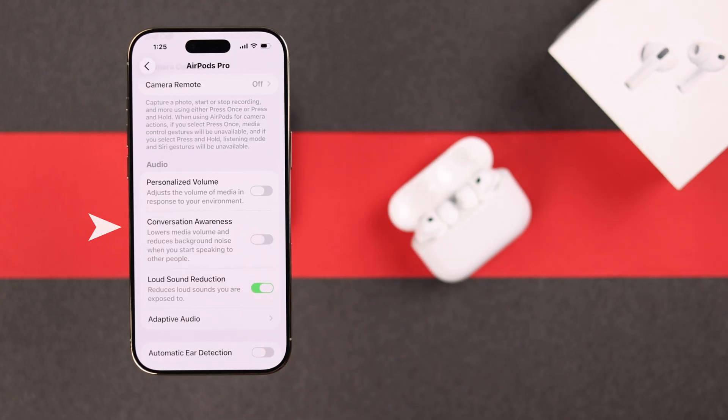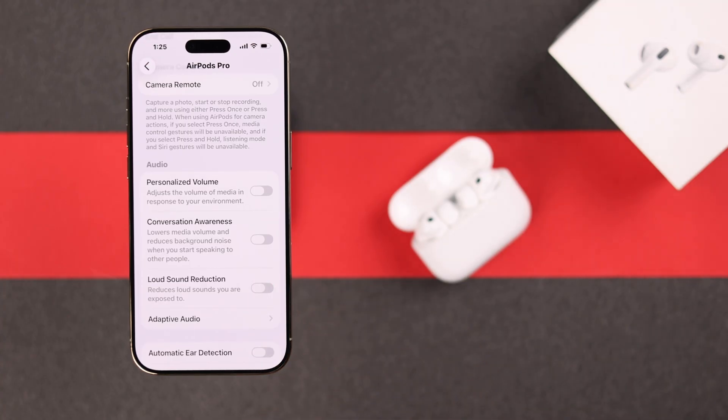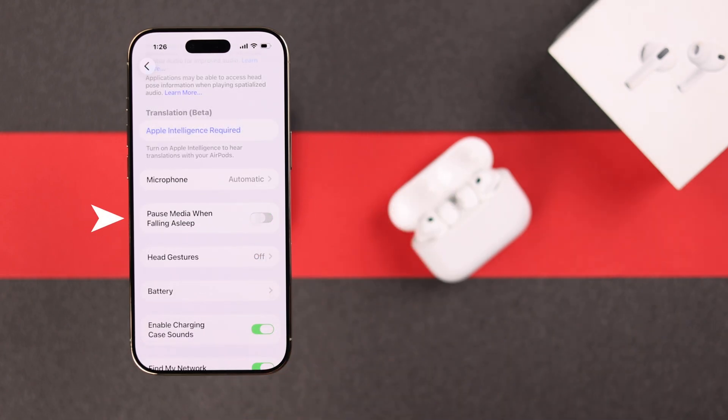You can disable conversation awareness when you're alone or don't need it — it just keeps draining your buds' battery. You can also turn off the loud sound reduction option when you're at home. You can disable pulse media when falling asleep and turn it on only when you need it.